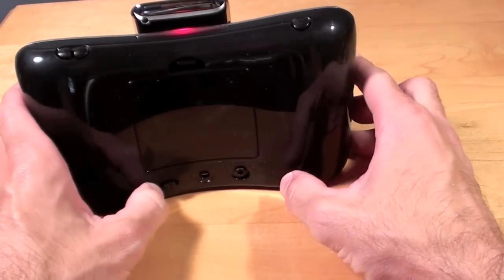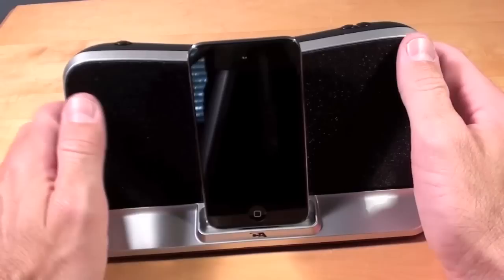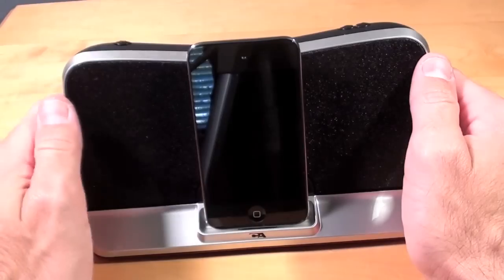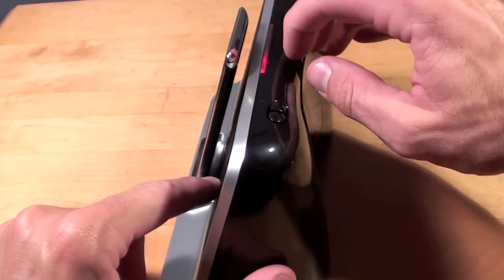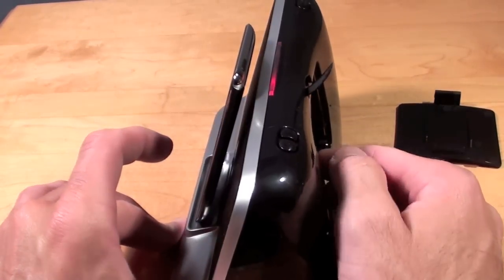This will stay on until you turn off the power switch in the back. So I turn it back on, hit play, then power off — it turns off and goes into standby mode. If I want to adjust the spacing between the iPod and the speaker dock, all I have to do is go back here, remove the battery plate, and adjust it.